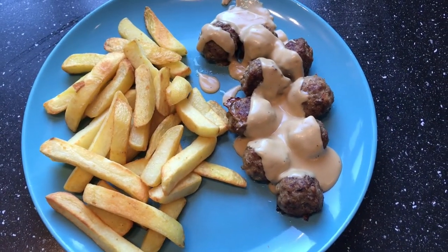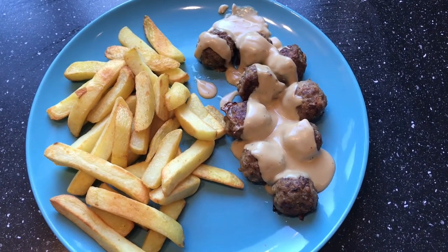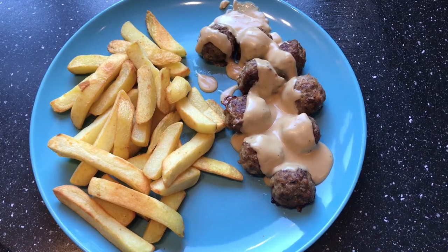So here it is. The meatballs are cooked, the chips are cooked and the cream sauce has been reheated — yeah, it doesn't look too bad. It smells like IKEA meatballs. So let's try it and then we'll give you the verdict and tell you what we think.